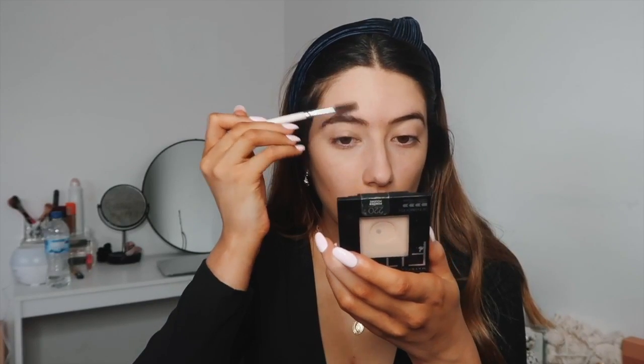Then we're going to move on to eyebrows. I'm going to use the mirror in one of my compacts. I'll just brush my eyebrow hairs up, and the product I've been using for a while now is the Maybelline Brow Satin — it just looks like this.